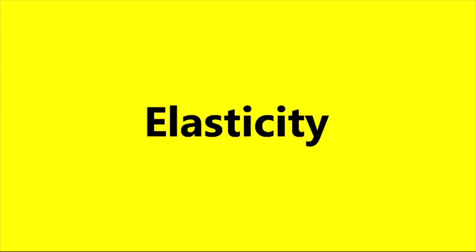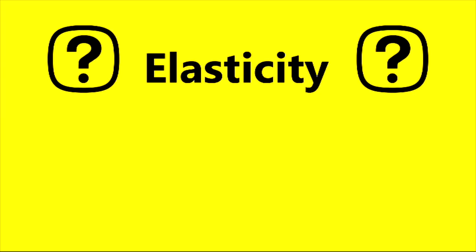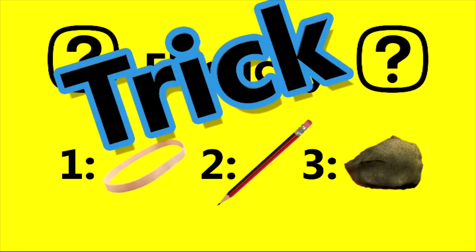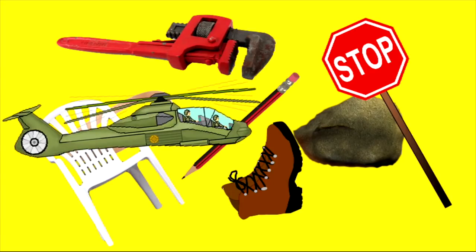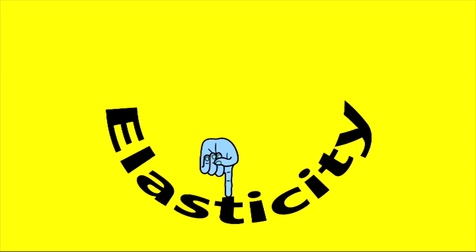Now it's time for a Science Max quiz. Elasticity is the ability for a material to return to its original shape when deformed. Which of these materials have elasticity? A rubber band, a pencil, or a rock? This is a trick question. The answer is all three — most solid materials have elasticity. Nearly everything will deform a little and still be able to return to its original shape. It all depends on how much.